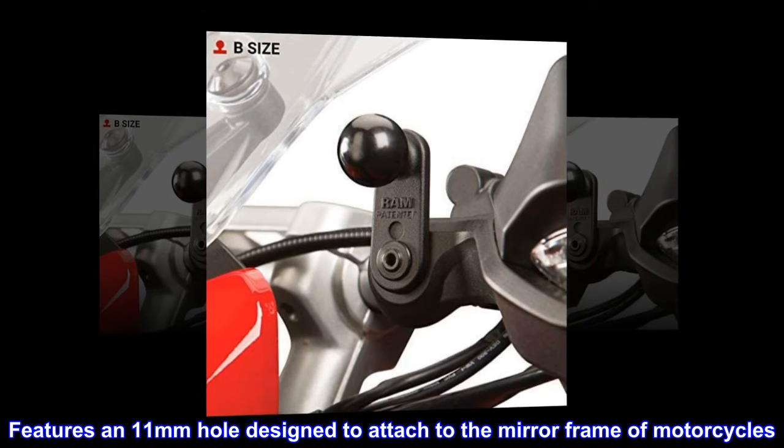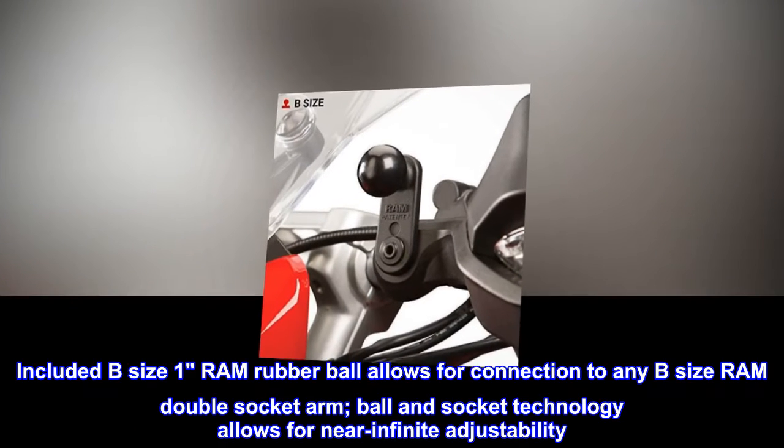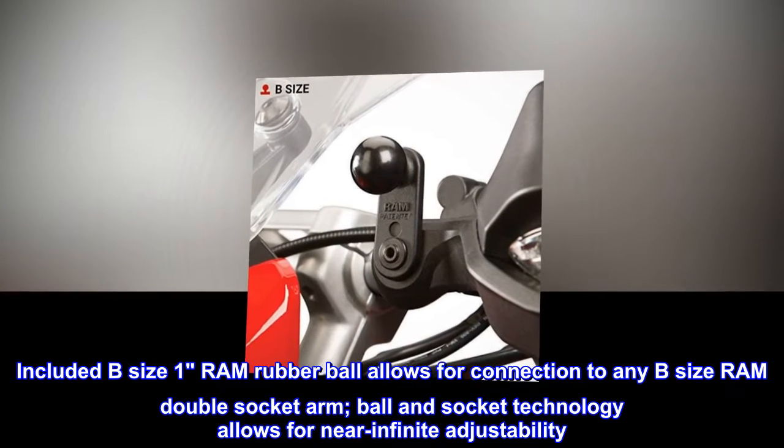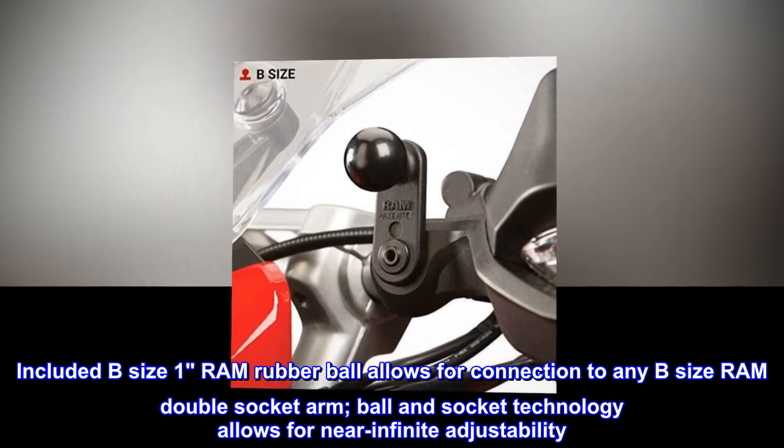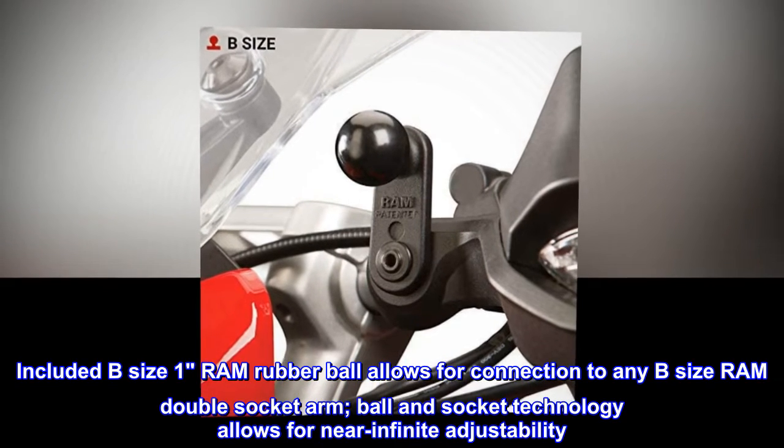Features an 11mm hole designed to attach to the mirror frame of motorcycles. Included B-size 1" RAM rubber ball allows for connection to any B-size RAM double socket arm. Ball and socket technology allows for near-infinite adjustability.